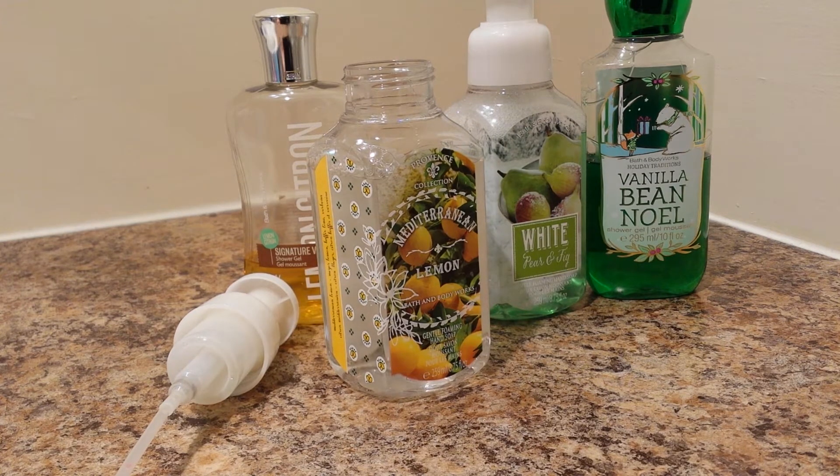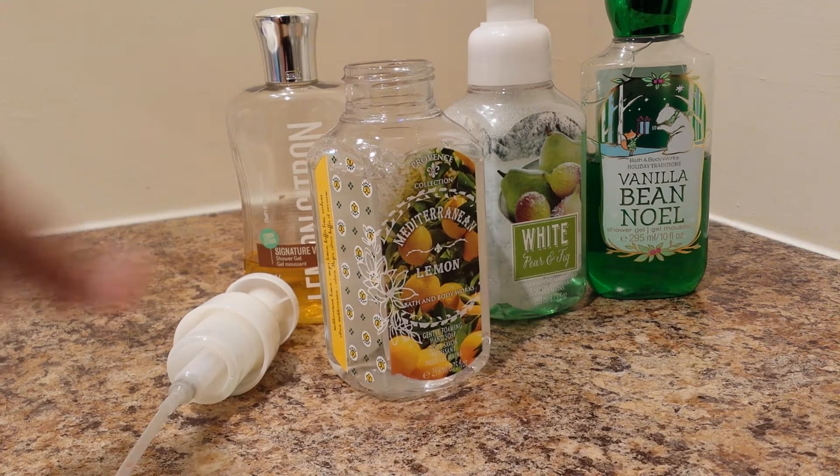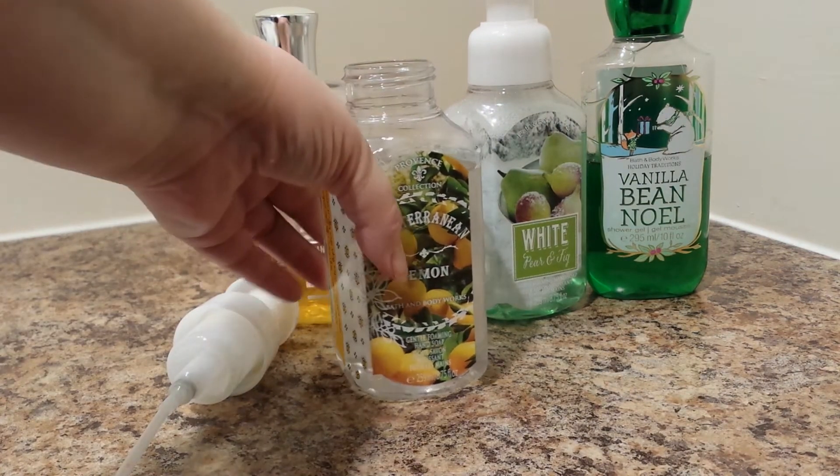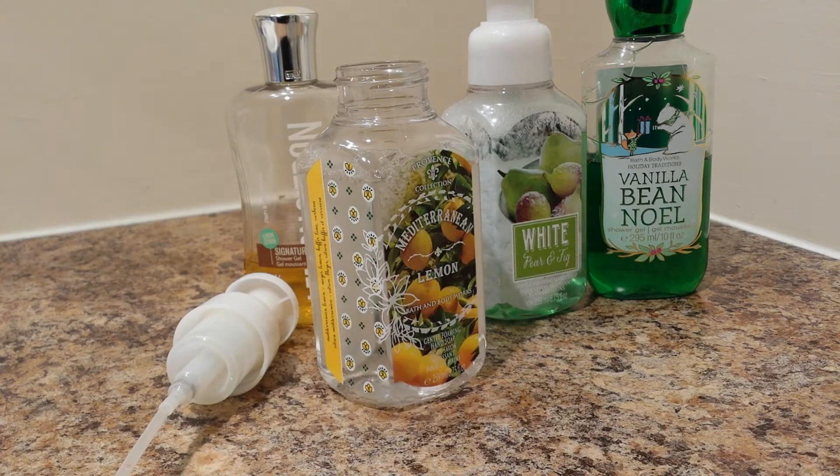I bought all my products on clearance. It costs about $6 to get one of these if you paid full price. If you're buying a store brand like at Walmart, it'd be about $3 to get a refill for it. So this is considerably cheaper.